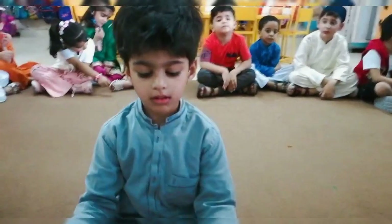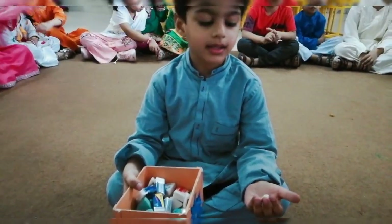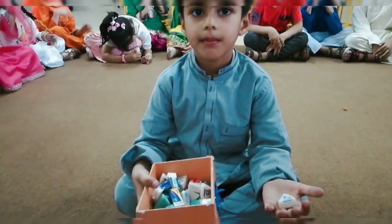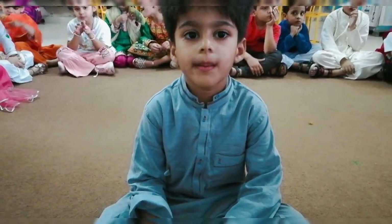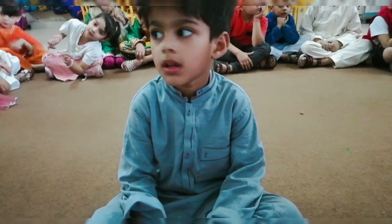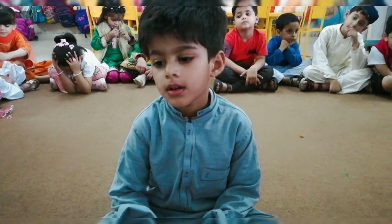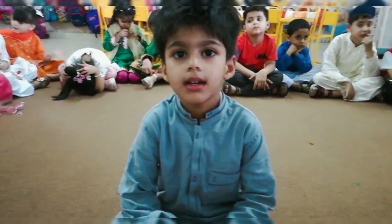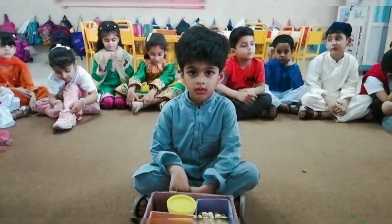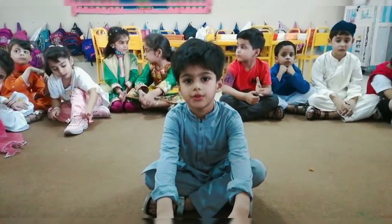Okay, pick up these things and now tell me which thing is heavy. Okay, and which thing is light? Okay, it is lighter than books.